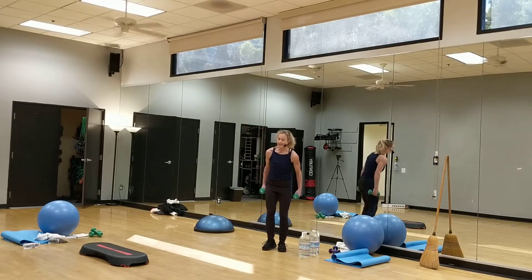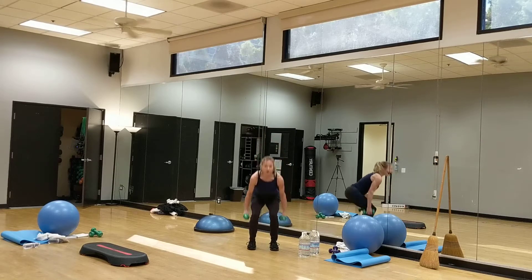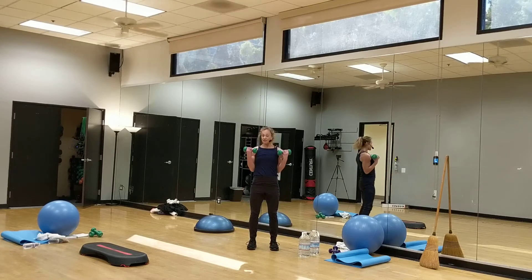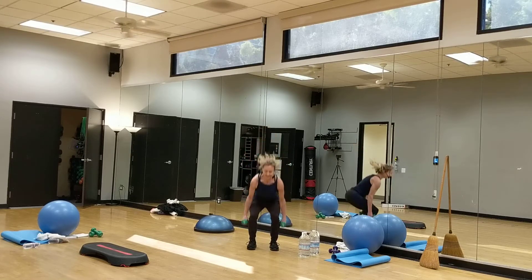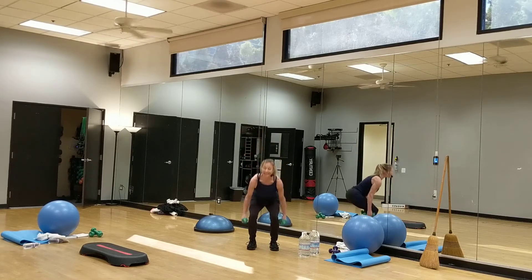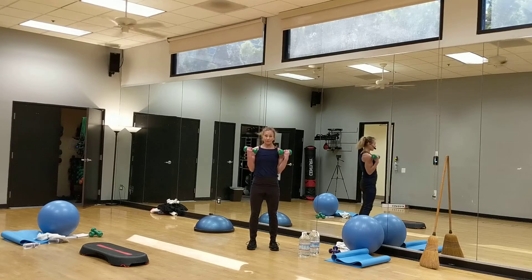I'm going to go into the squats in a second. To make your body work a little harder, maybe add squat, curl, squat, curl, squat — and do this for maybe 20 seconds over and over. Then after this, go into your stomach and come back to this, so you're getting strength and cardio at one time, and then core.